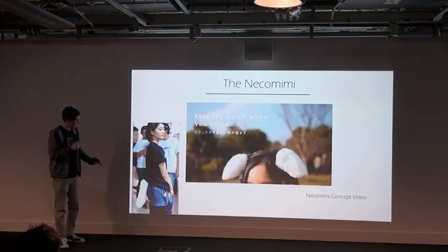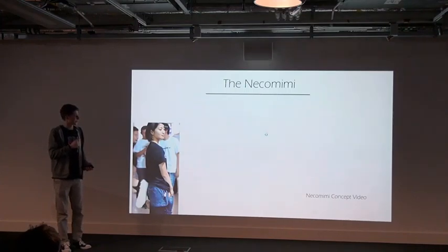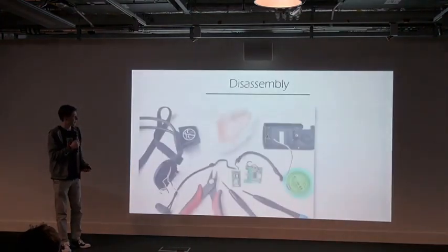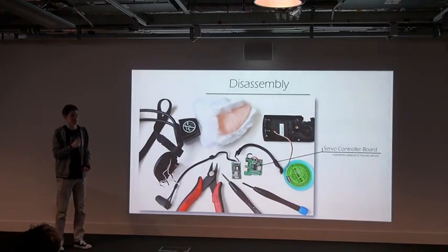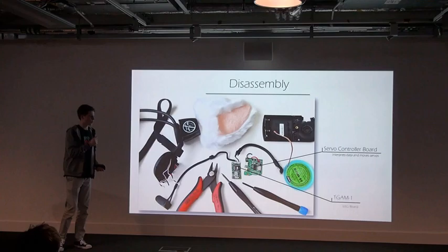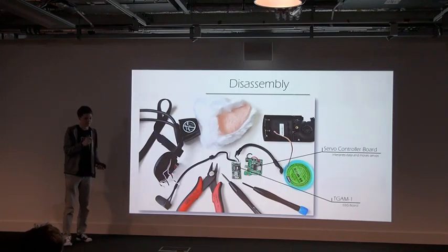It's not as bad as the old product though — a mind-controlled tail. So I bought one of these off Amazon and took it apart. I found two boards: the servo controller board, and more importantly, a board called the TGAM1. This is the board that reads your mind effectively.